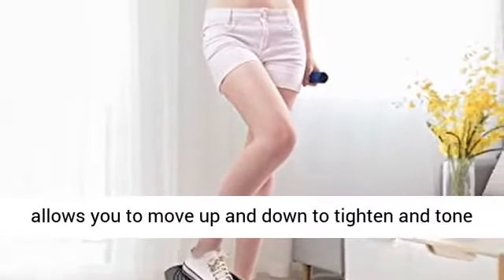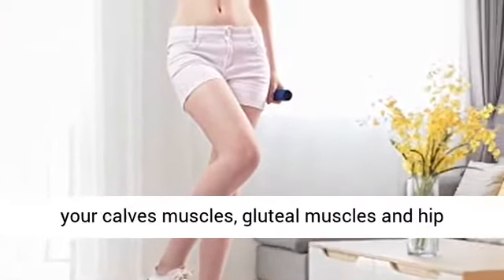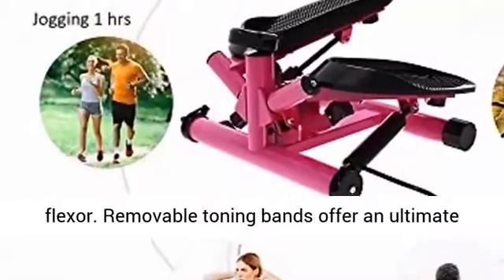Effective exercise: this stepper allows you to move up and down to tighten and tone your calves' muscles, gluteal muscles, and hip flexor.